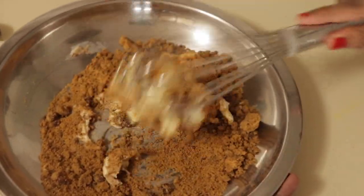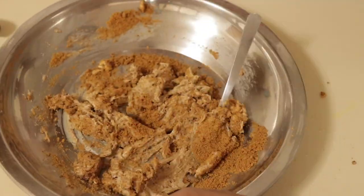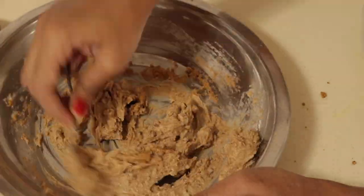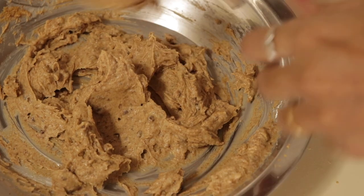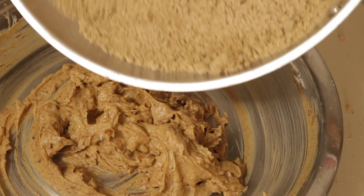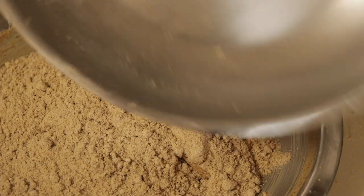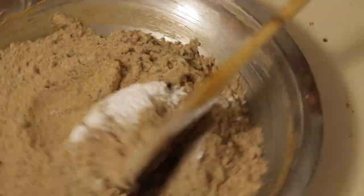A spoon is best, so I will take a spoon. Let's mix it well. If you have a small amount, you can mix it well. Now let's add 1 teaspoon of baking powder and mix it well.